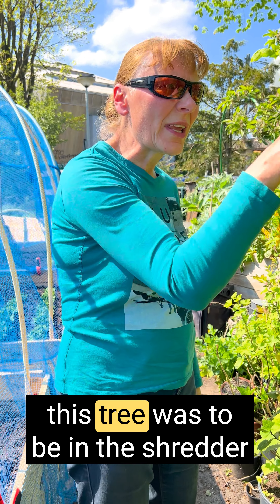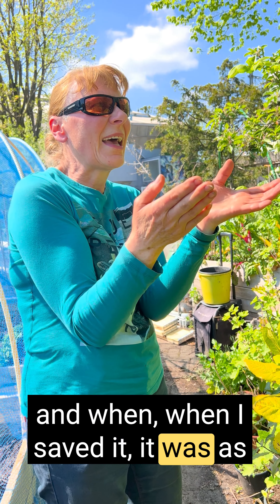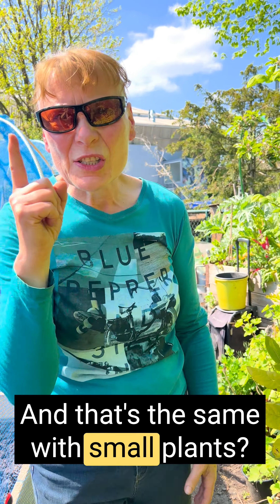So this tree was to be in the shredder. And when I saved it, it was as if he said, 'Thank you,' and all the branches grew out. And that's the same with small plants.